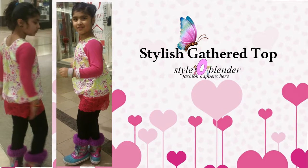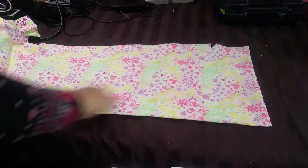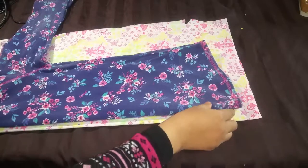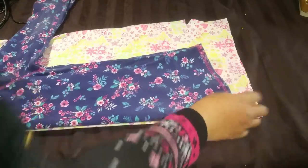Hi everyone, welcome back! This is a very quick top — a stylish gather top you can sew within one hour, trust me it won't take more than that. I was inspired by my old t-shirt that I used to wear, and this is leftover fabric from my previous project. I'll be making it in two pieces, combining the hot pink color since it's for my daughter and I wanted to add some solid color.